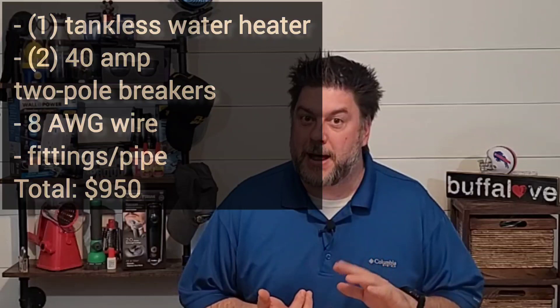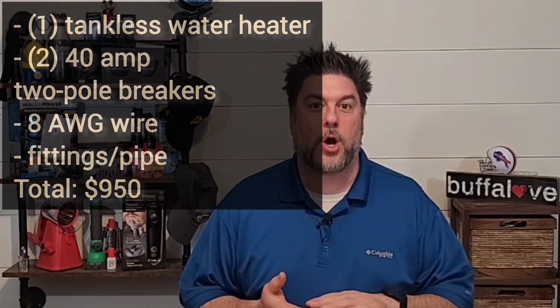I needed to buy the tankless water heater, then two double-pole 40 amp circuit breakers, wire, and all the fittings, connections, and pipes. The total for me was right under one thousand dollars.